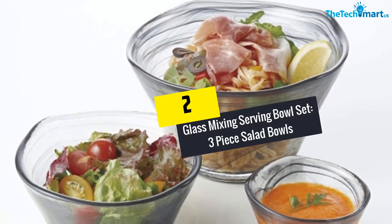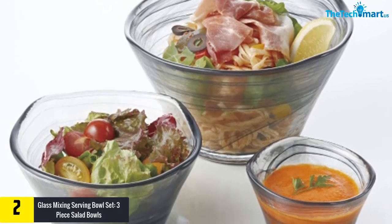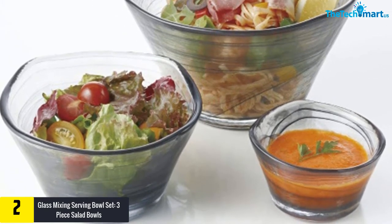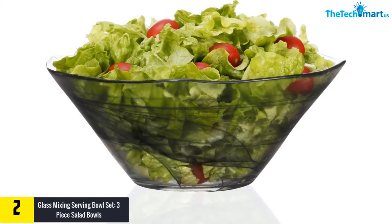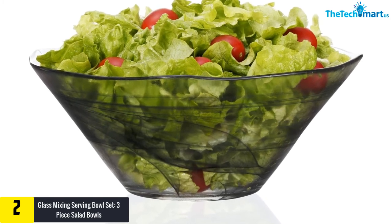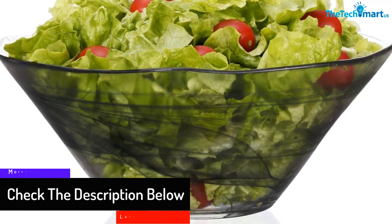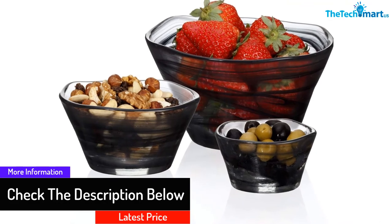At number two we have the glass mixing and serving bowl set — a three-piece salad bowl set. This bowl set is stylishly designed and comes with high practicality. Each bowl is handcrafted to convey a modern touch, making your cuisine appear stylish and inviting. The black and white colors convey a sense of sophistication, and the small, medium, and large sized bowls let you conveniently mix different quantities of ingredients in their respective bowls.